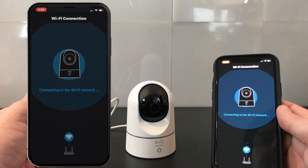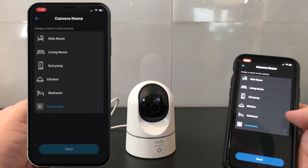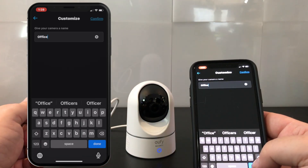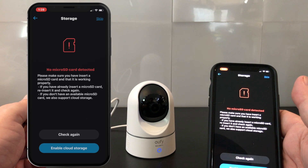Once that's done it should connect to your Wi-Fi network and that's about it — your camera is now added successfully. I've done a liberal amount of editing to speed up that entire process, but it shouldn't take you more than five minutes to get the camera up and running. I'm going to give our camera a name — I'll just call this 'office' for now and figure out where I'm going to put this later.